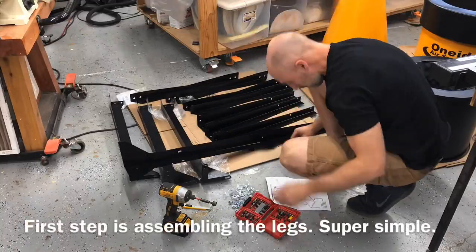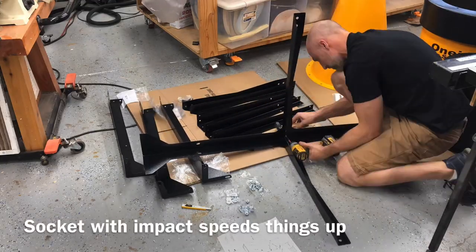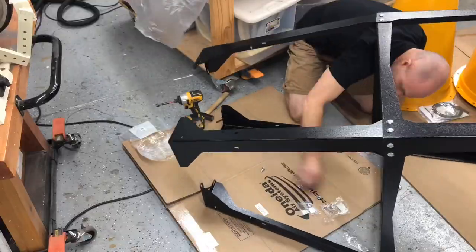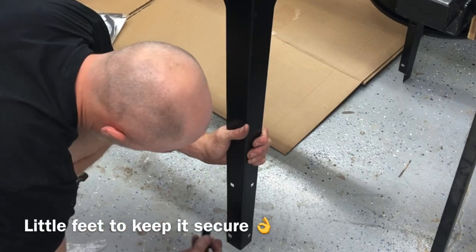The first thing I did was assemble the legs — they pretty much only go together one way, so it was really easy. I used an impact to attach a lot of the stuff just to speed it up. I have a little socket attachment for my regular DeWalt impact driver, and that made things go a lot faster.